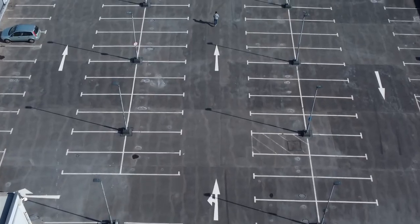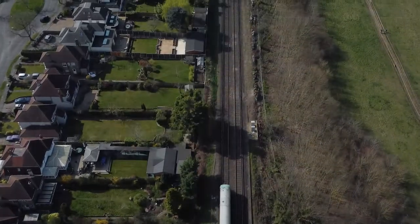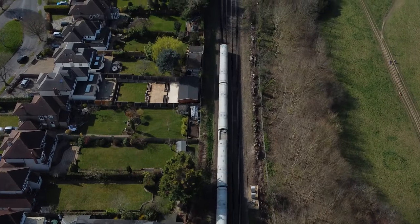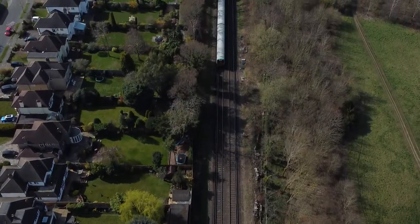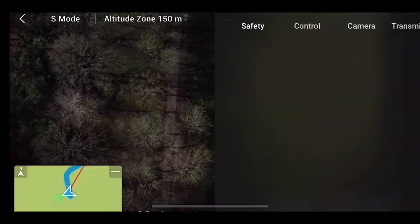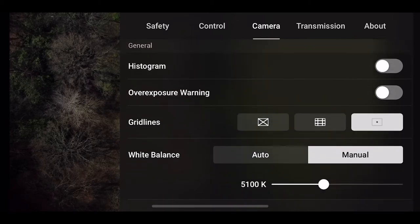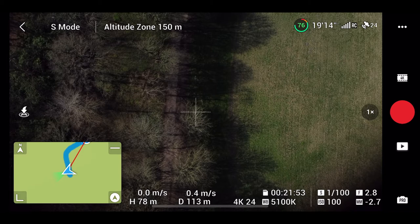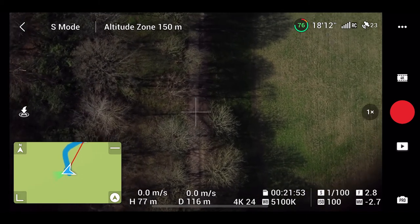The shot we're looking at today is actually really simple, and since it's the first project I want as many people to take part as possible. The shot we're going to look at is following a straight line with our drone. To do this, go into the drone settings, go into the camera settings, and make sure you have the crosshair set on — that little crosshair in the middle. This ensures we're shooting with the line we're following in the middle of the shot.